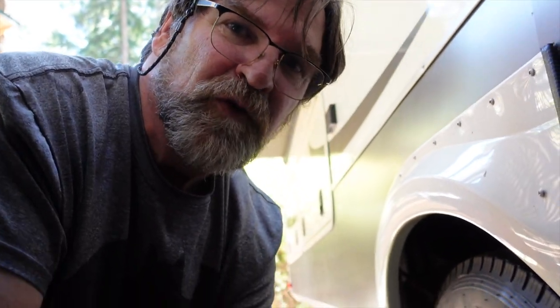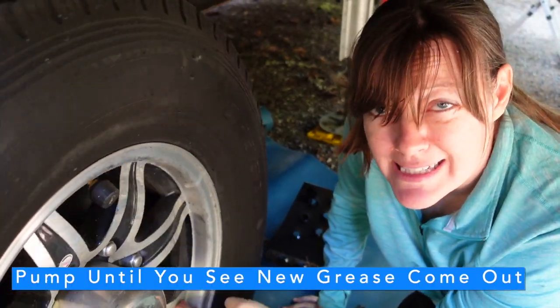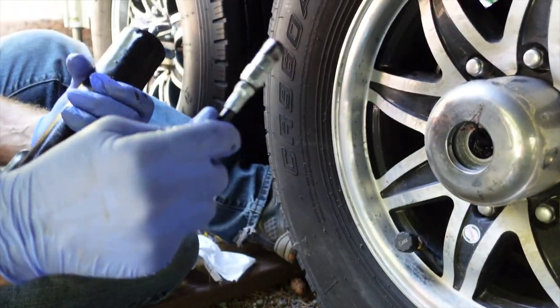Go ahead and start pumping grease in, and Tammy's going to turn the tire counterclockwise. Don't expect this to happen fast - yesterday we pumped the better part of a tube into the bearings on that first tire. Starting to see the dark grease come out, so we're getting there. For other newbies: when you can't get the gun part off the zerk and it's stuck, don't freak out. It will come off - sometimes you have to wiggle it and yank on it a little, and it'll magically release. That is normal.